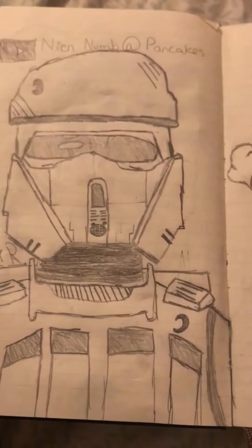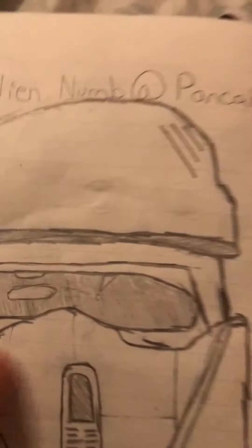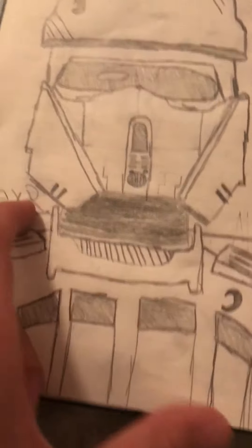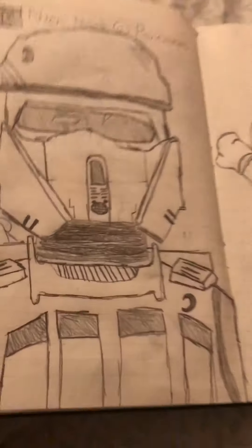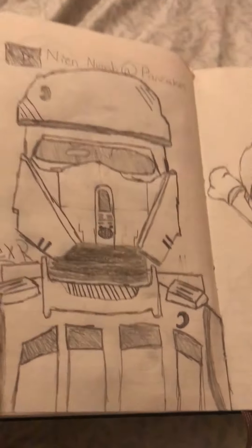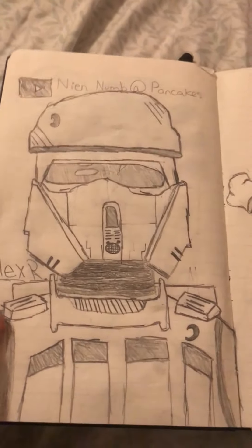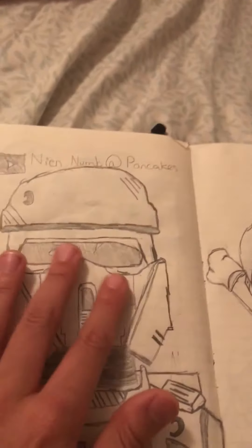Now onto the best one yet — this is a Shore Trooper. As you can see, this is not the original; I made a few changes to it. I traced it and it looks a lot better. I added a shade of this to make it look cool.